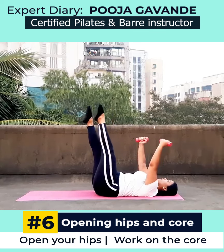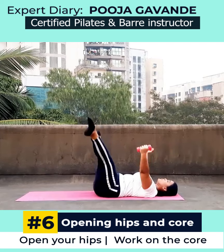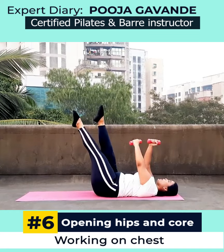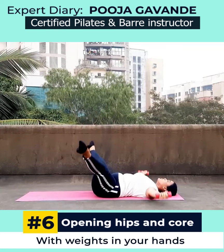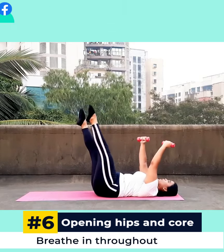Coming to the final exercise, you are basically working on opening your hips while also working on your core, and you are also working on your chest with these weights in your hands. Make sure that you're breathing throughout and your core is engaged.